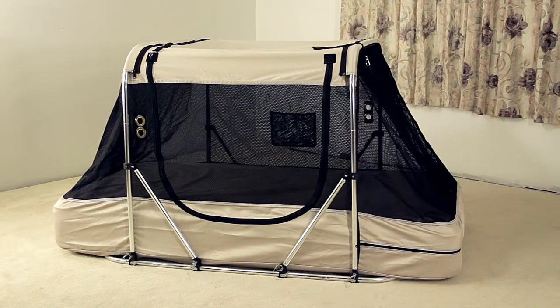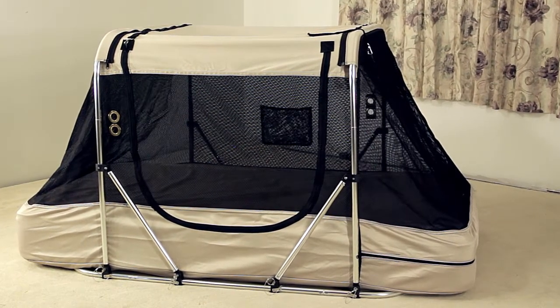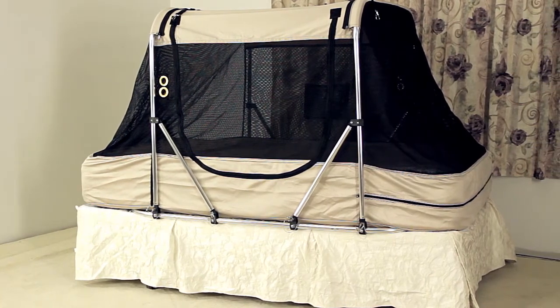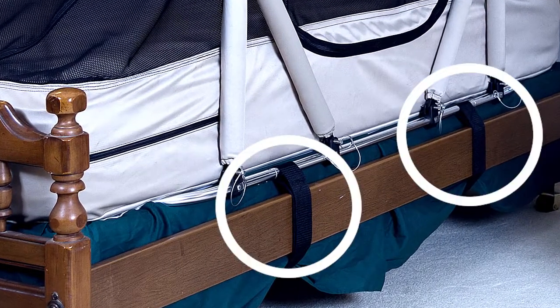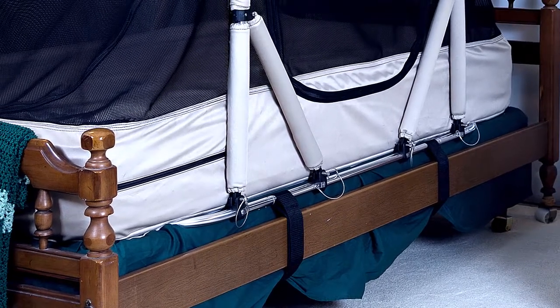This is what your bed will look like when it's completed. For your convenience, the Safety Sleeper can be set directly on the floor for ease of entry or on a traditional bed frame. For a traditional bed frame, you have the option to purchase our stabilizing strap accessory to add extra security and peace of mind. Please note these straps do not work with captain beds or wooden platform beds.